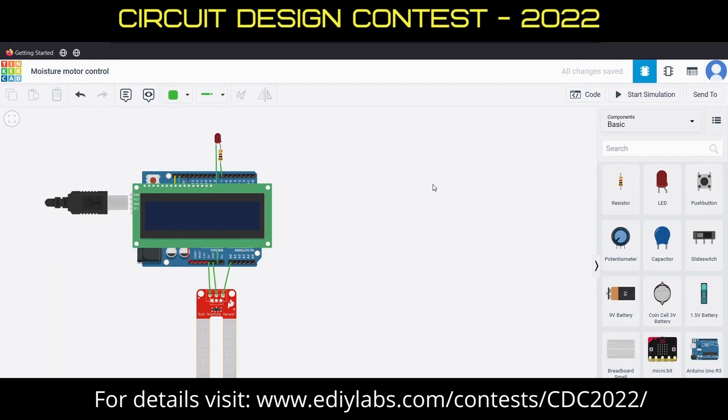Hello everyone, I am Lagesh from St. Monocular Vanagher Engineering College, Putuchiri. Our project is Automatic Water Controller for Garden.